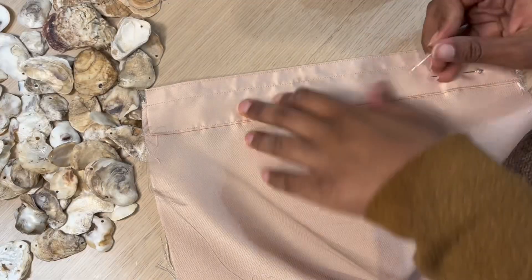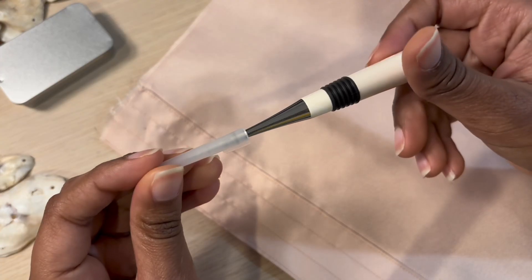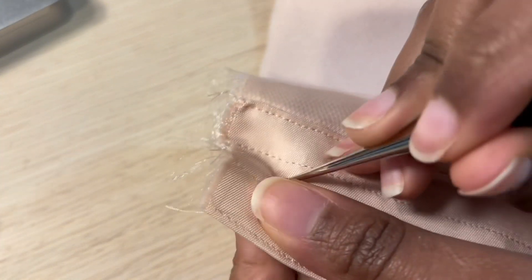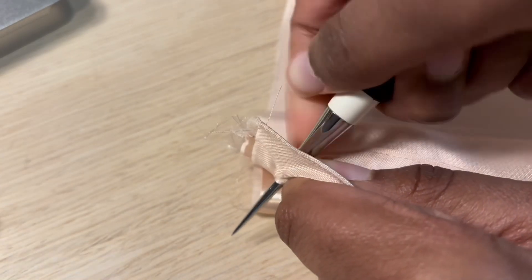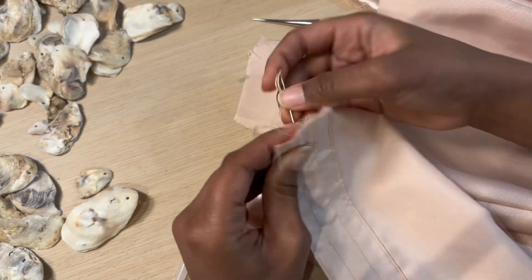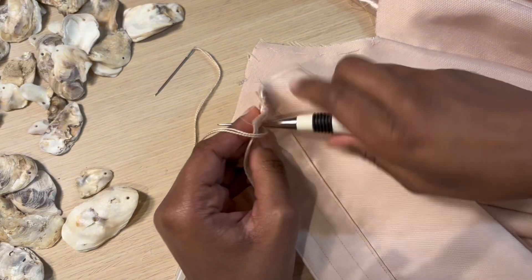Now we are going to work on the back of the corset. We're going to take something called an awl and make holes for our eyelets. You're going to want to use an actual tool for this because I used a broken crochet hook and it didn't work that well — definitely use an awl. This basically punctures your fabric, which will make it more sturdy as we hand sew the eyelets into the bodice.